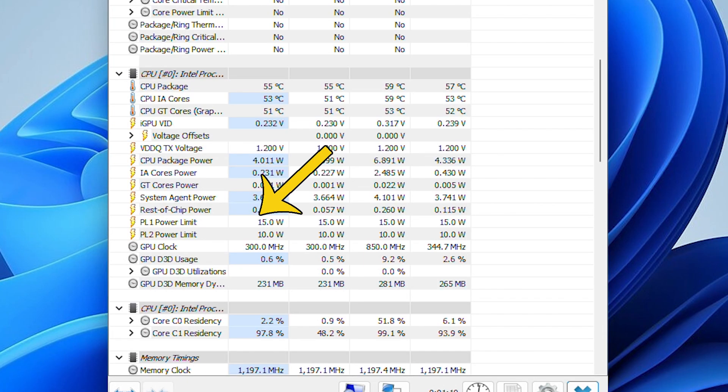The Intel N series chips have various power limits that can be set by the manufacturer or the user if the BIOS allows it. By default, PL1 is set to 15 watts and PL2 is inactive, but we can push it further as you'll see in the benchmarks.